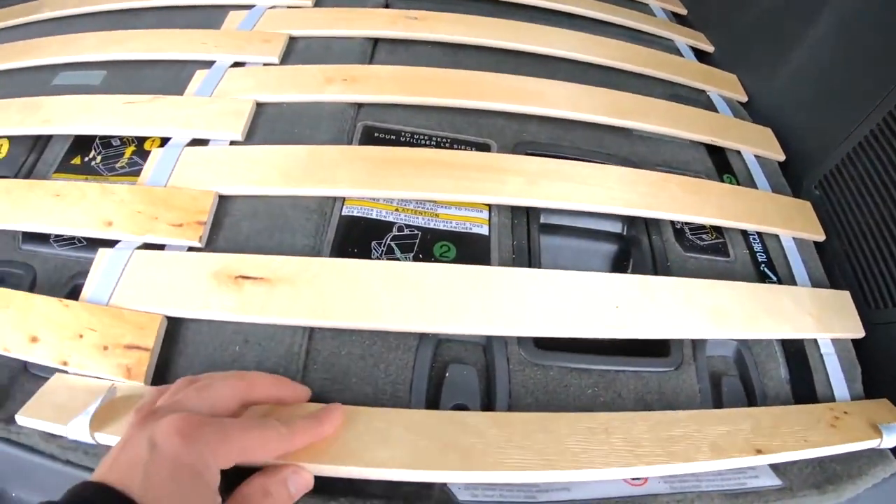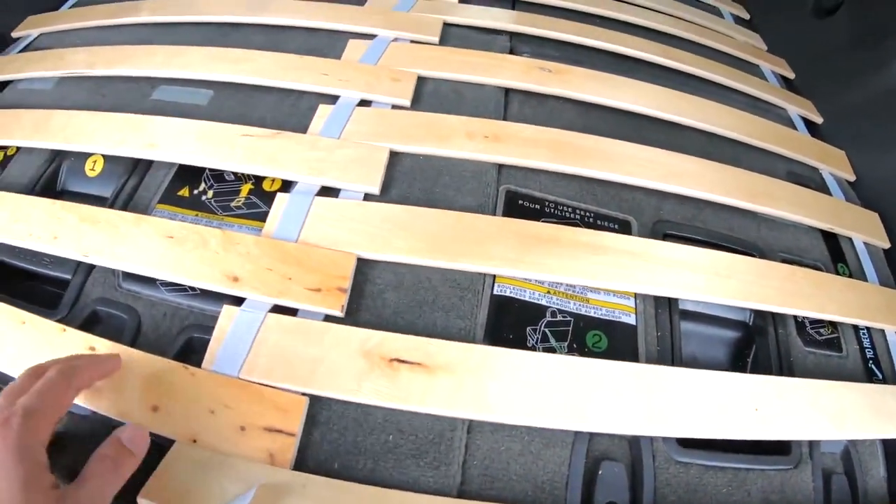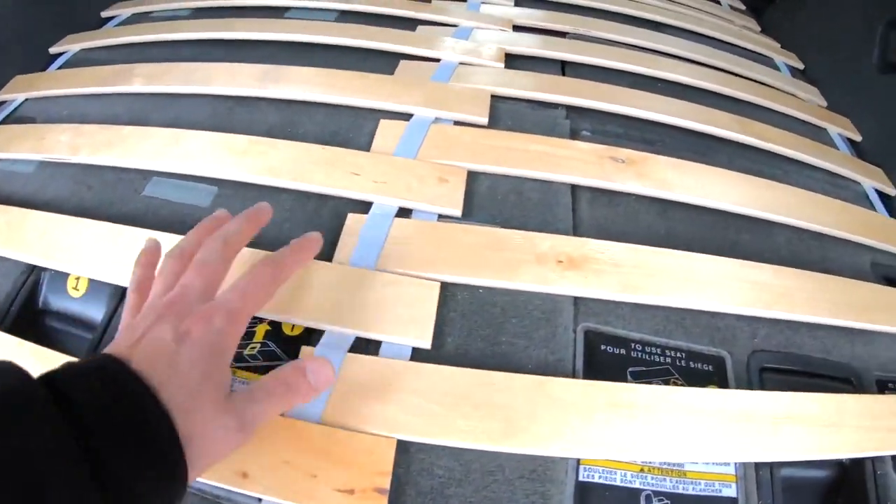Yeah, this is the piece — a little snug, but it's intertwining like I hoped it would.